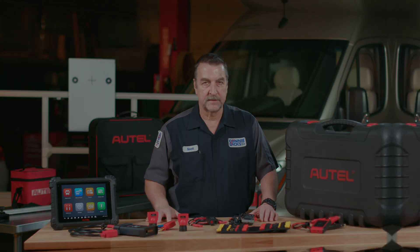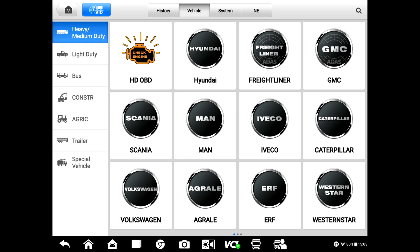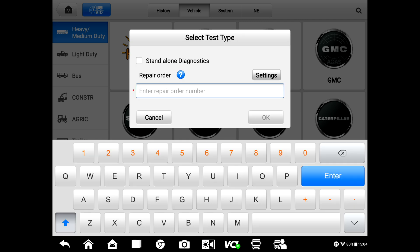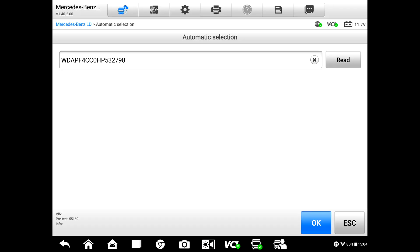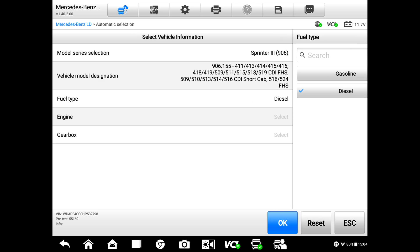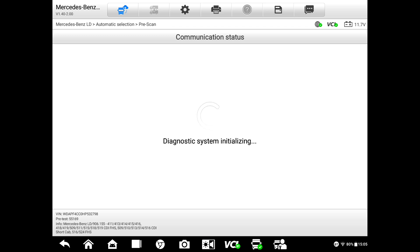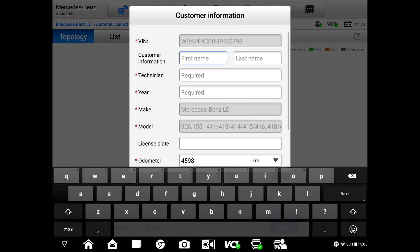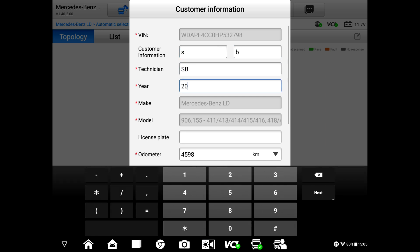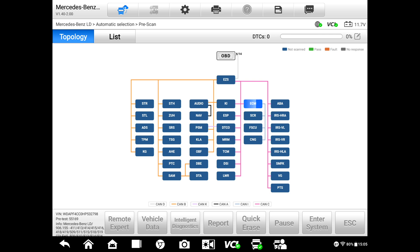Now we'll go into the tool and walk through the calibration process. With our tool connected to the vehicle, we'll have it automatically detect the vehicle and enter in the repair order number — this way you'll get a pre and post scan out of it. We'll do some identification: this is a Sprinter 3 as of 2013, F1, diesel. We're going to go ahead and do a pre-scan on the vehicle and hit Fault Scan, entering the customer's name.